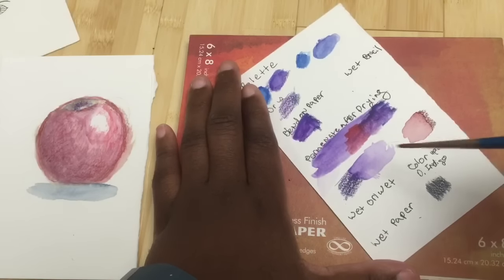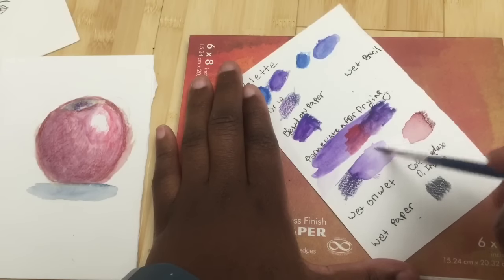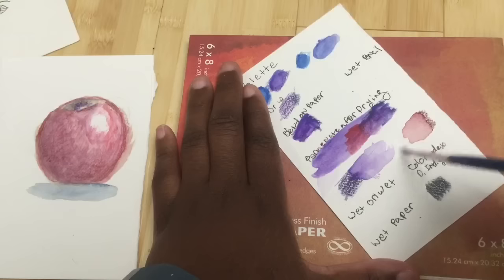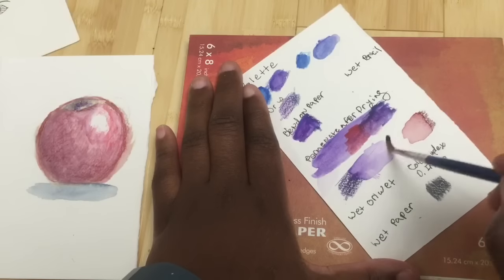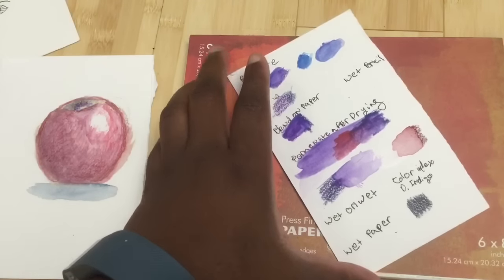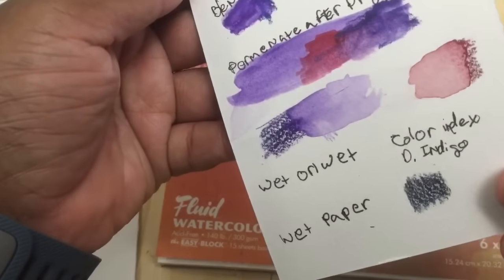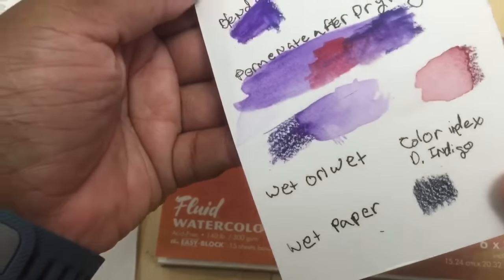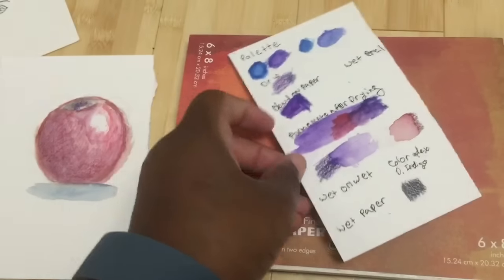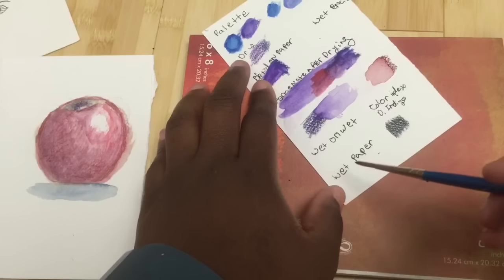You can see here that the colors at the bottom were actually totally dry, and you can see how the colors are basically permanent once they're really dry. So the color is locked in once fully dried.